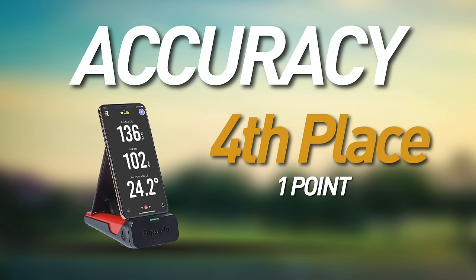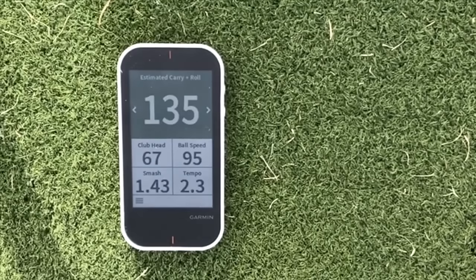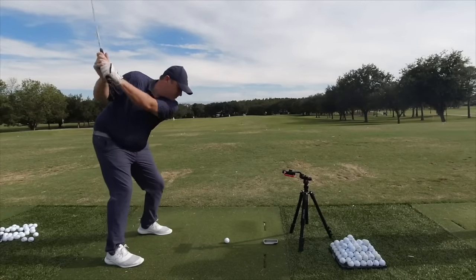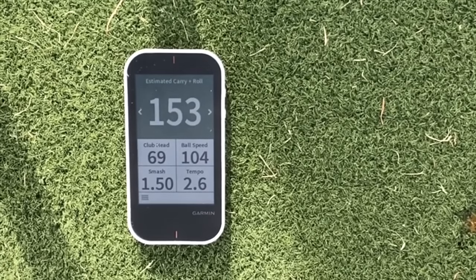Third place in accuracy goes to the ESB1 — not quite as good as the Mevo or R10, but it did a pretty good job and I'd trust the numbers coming out of it for the most part. Fourth is the Rapsodo, which seemed to consistently under-report data, especially with wedge shots — though many people think the Rapsodo is really accurate, so I can only go off my personal experience. Last is the G80 — sometimes really good, sometimes not, and it won't tell you if the ball went left or right, only giving you distance, so pushed or pulled shots can give it trouble.